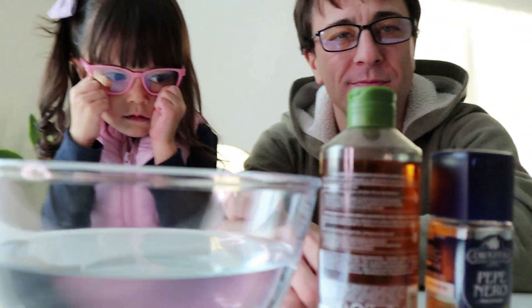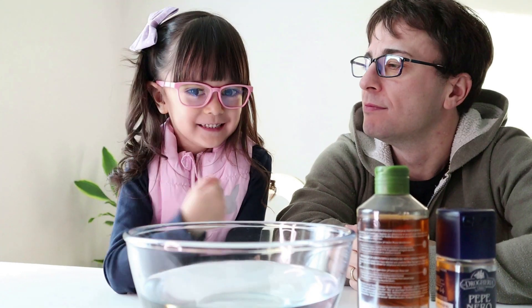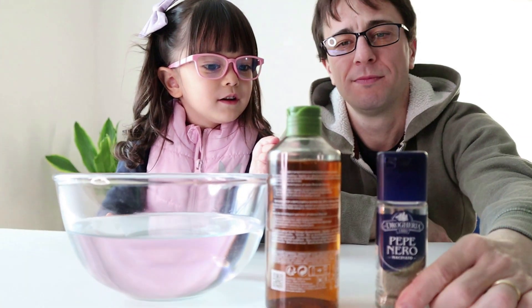Safety first, especially this experiment. It comes with water and soap that can accidentally go to the eyes of the kids, and pepper. So guys, we have our glasses, just in case. We have a bowl of water. We have soap — vanilla soap, actually. And pepper.